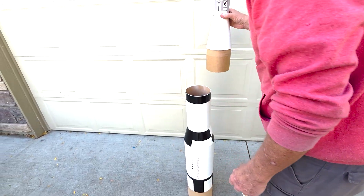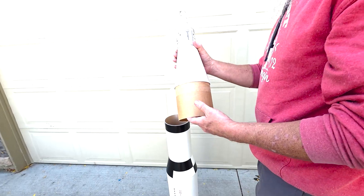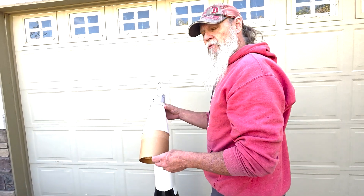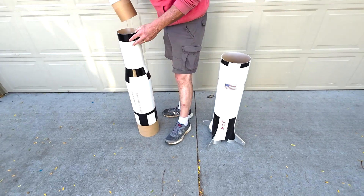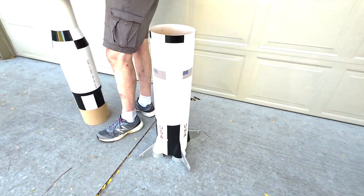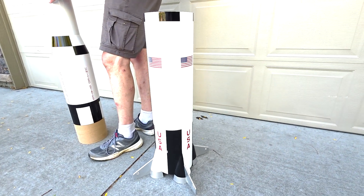It's pretty light — I don't think it probably weighs more than like 8 pounds. Yeah, I think I weighed it at like 8.3 or something like that. Yeah, that's pretty good for how big it is. It looks really really cool.